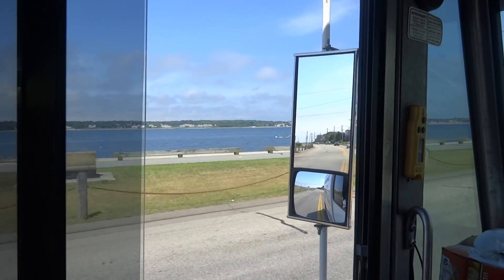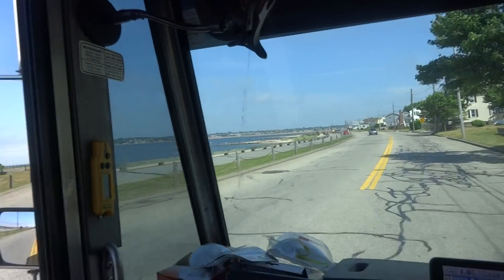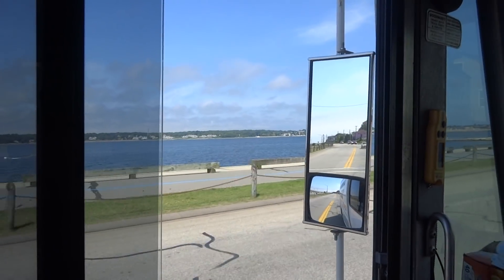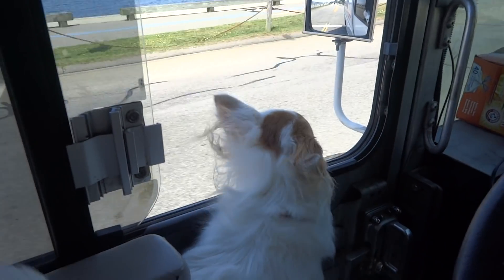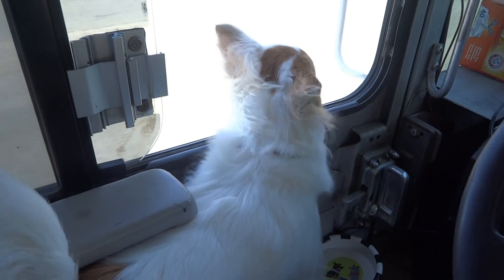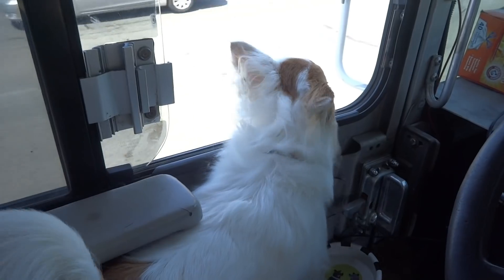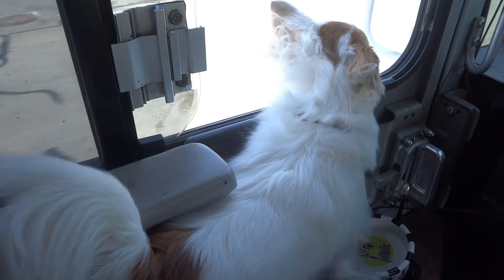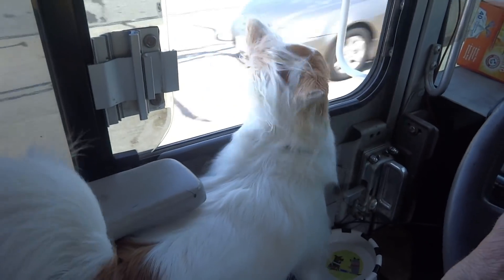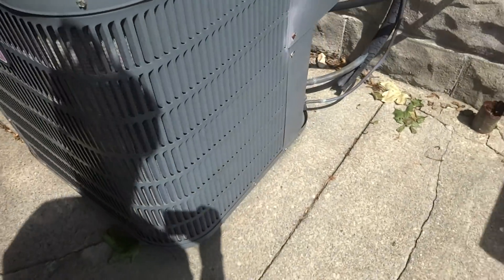How you doing? It's a Goodman with a Bristol compressor. We're going to turn it on and check it.